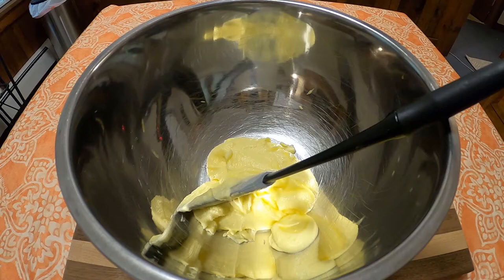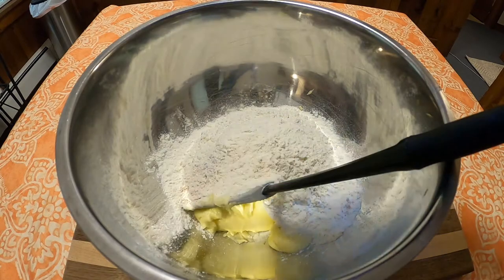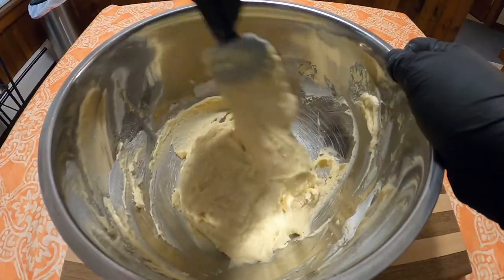To that mixture, you're going to add one and a half cups of flour, one and a half teaspoons of baking powder, a half teaspoon of salt, a quarter teaspoon of nutmeg, and a half cup of milk. Mix that all together.